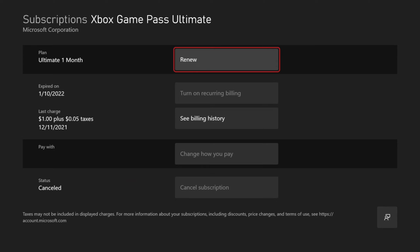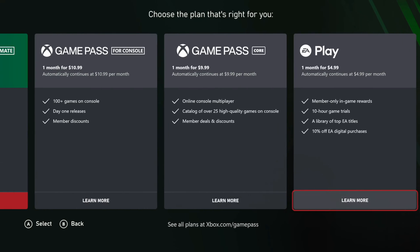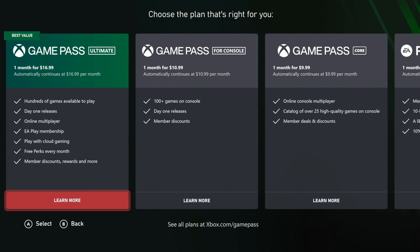Then select A on it, and right at the top we can simply go to Renew. Then you can go ahead and pick other plans right here to choose the plan that you want. You have four different options: Game Pass Ultimate, Game Pass for Console, Game Pass Core, and EA Play.